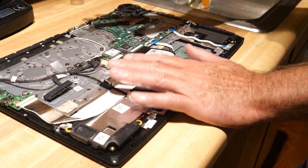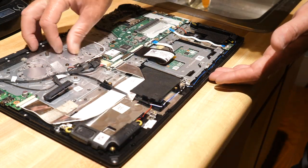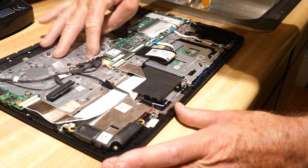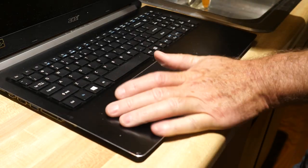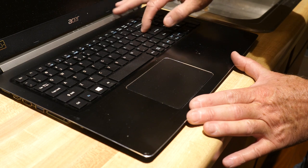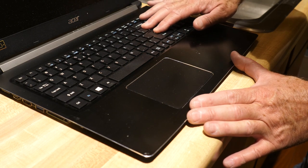Everything seems to be looking pretty good on the rest of the components. You can see this film — a protective film that protects the keyboard on the other side — and that's basically what we want to fix. I'll come up here where there's a little bit of sticky liquid, and we're going to go ahead and address that issue now.